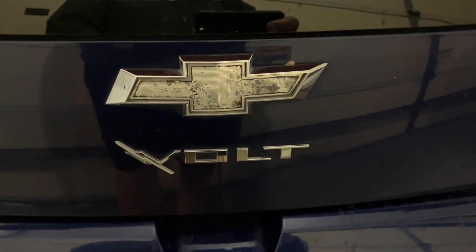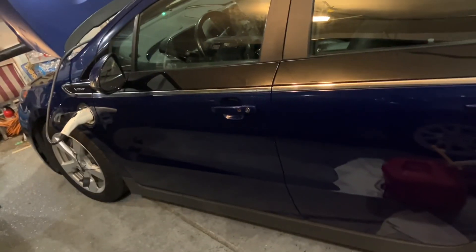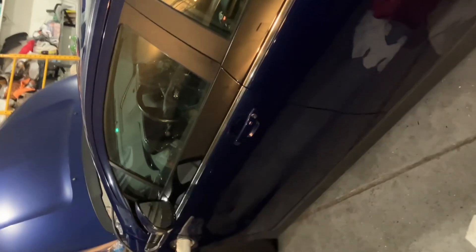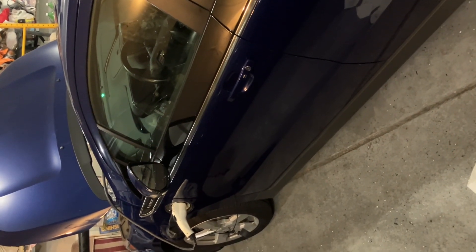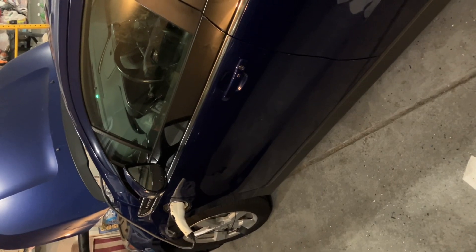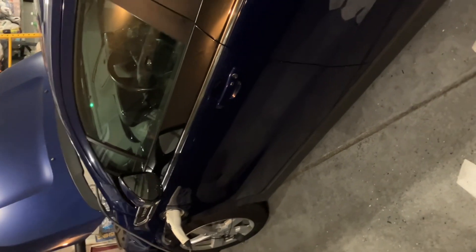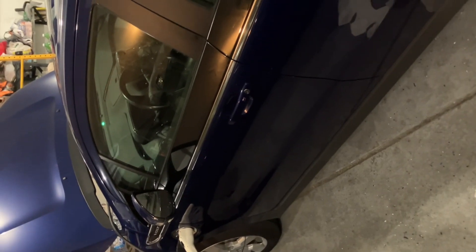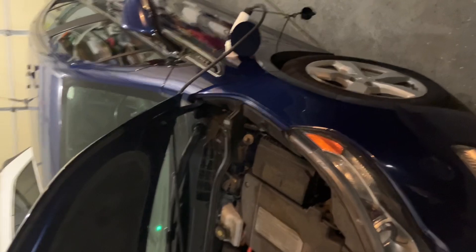Hello YouTube viewers. Today I wanted to make a quick video on charging problems on this Chevy Volt. I looked on YouTube and honestly couldn't find any solutions. My problem was this car was not charging. I did not know why. I have a level two and a level one charger — I tried them both. What would happen is you'd plug it in and the yellow light would go on and then instantly go off, and then the charger would flash and stop, and then there was a completely dead light.